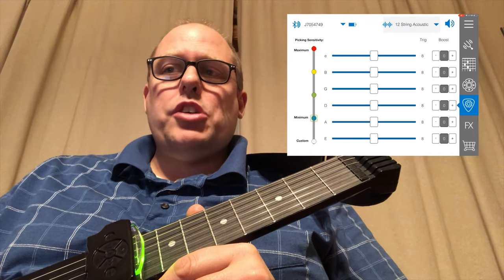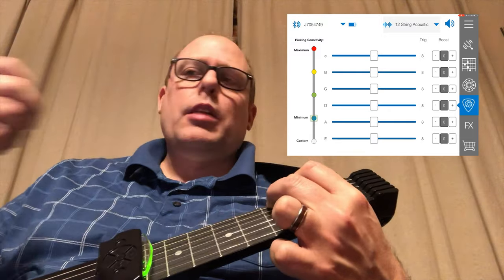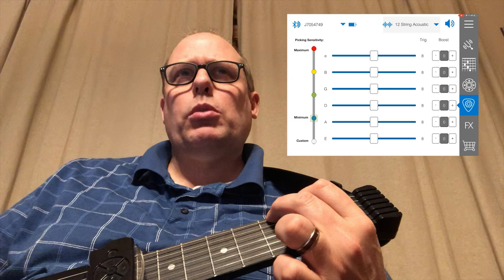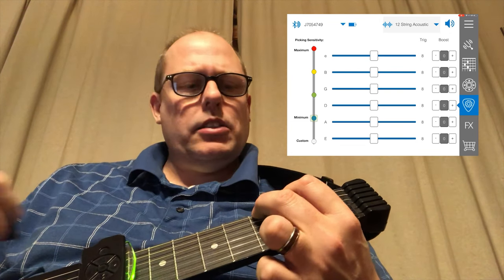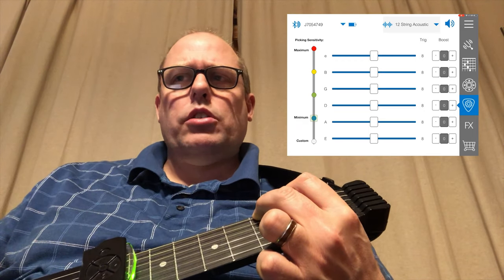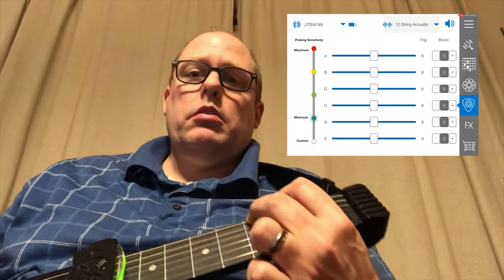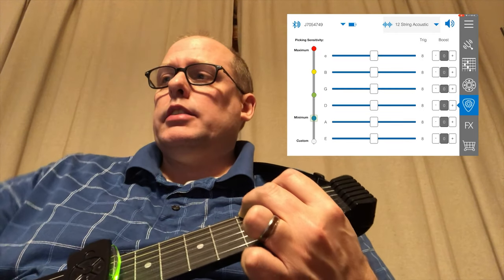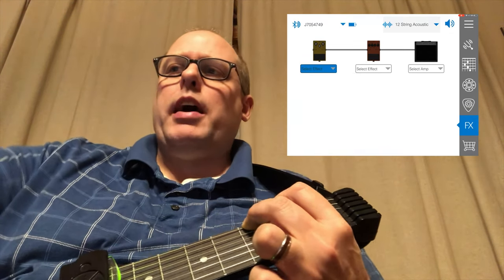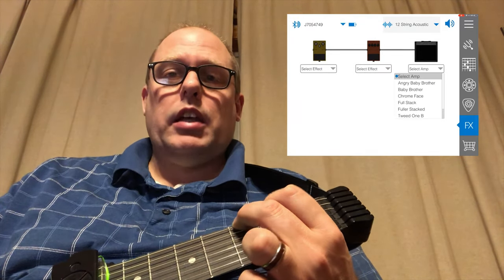Continuing down, this is where you can change your picking sensitivity. Right now I have it set to medium, even though originally it was a little bit higher. I'm not sure if maximum picking sensitivity means it's most sensitive to being picked, or if minimum means that. When I was playing around with it, minimum seemed to work best for me. Then it has some settings here where you can set up some effects boxes and different sounds, and even change your amp right within the Jamstik app.